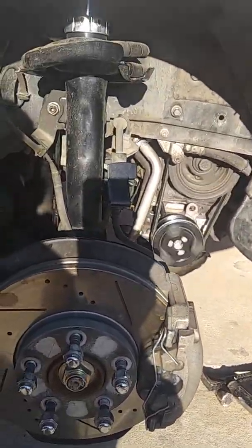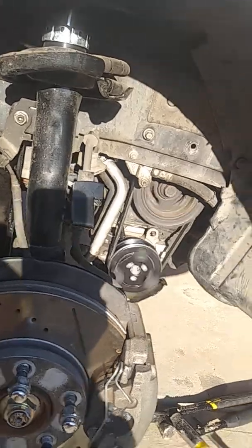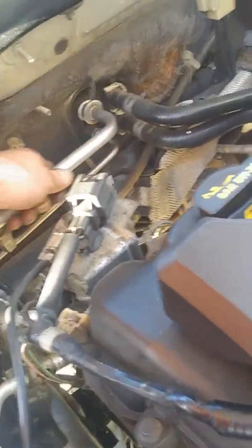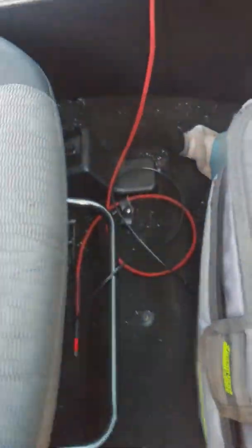It's blowing cold air. It doesn't blow a lot of air but this car never has, but it's nice and cold now. It's got the right amount of refrigerant and the low pressure line has frost and condensation on it, so it's getting nice and cold. The AC no longer makes a bunch of noise when it engages — it's just nice and quiet now.